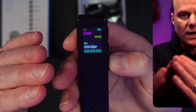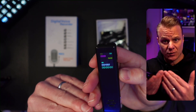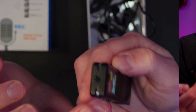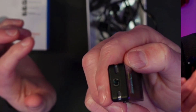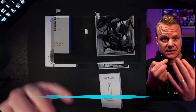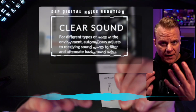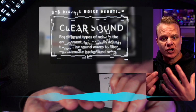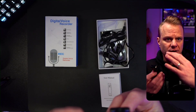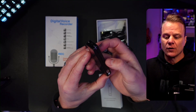Very, very simple. So if you're someone that doesn't like complicated things and you just want to record something, hear it, or be able to transfer it, you can do that. It is a condenser mic and your microphone is generally located right here — so you don't have to bury it in your mouth for it to pick up. It also has digital noise reduction for different types of noise in the environment.